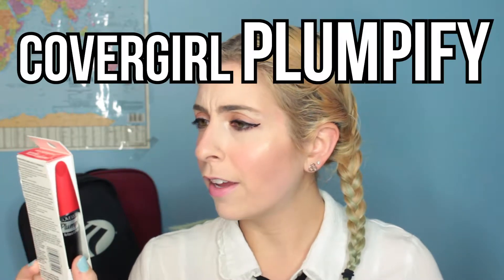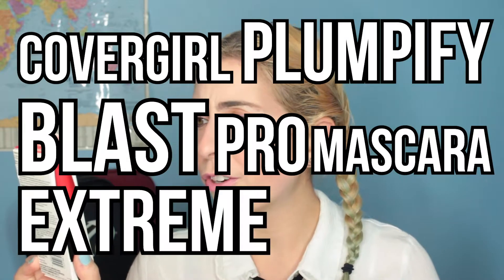Today I am going to be reviewing a new mascara — well, it's not new, but it's new to me. I'm going to be doing a whole first impressions video of the CoverGirl Plumpify Blast Pro mascara extreme pump and lift. It allegedly gives you 50 times the volume of your lashes — we'll see if that's true. It's in the shade 800 Very Black. Let's just get into it.